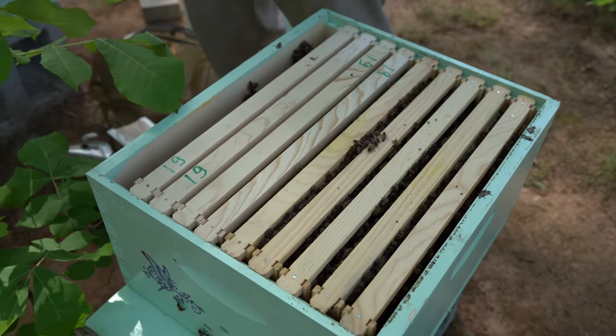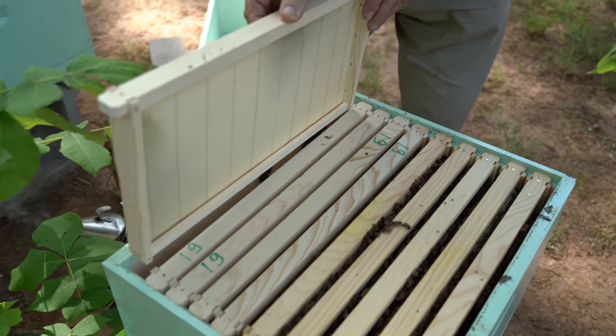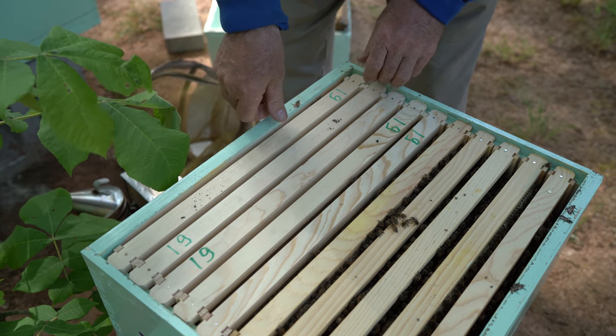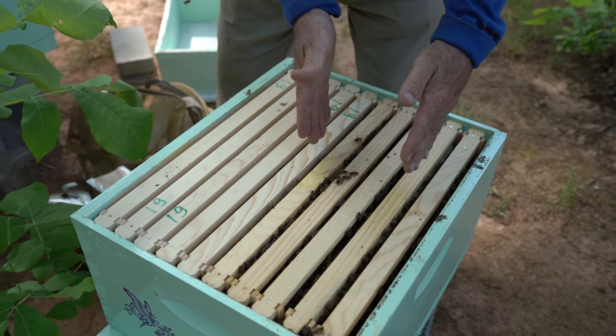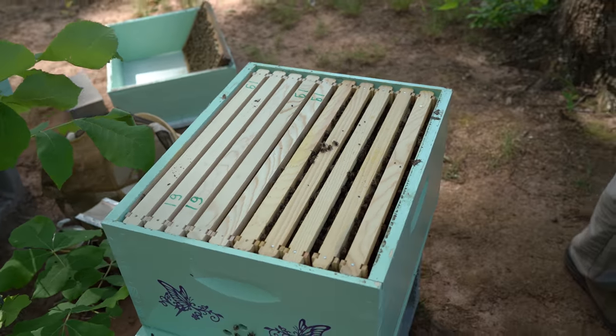And try to put full — 10 frames. Try to always put 10 frames. So they don't build wild comb? Yes. Later, we'll be looking if construction right here. Change. Put new together for nest. Later, we'll rearrange them so they can build the comb better and faster.